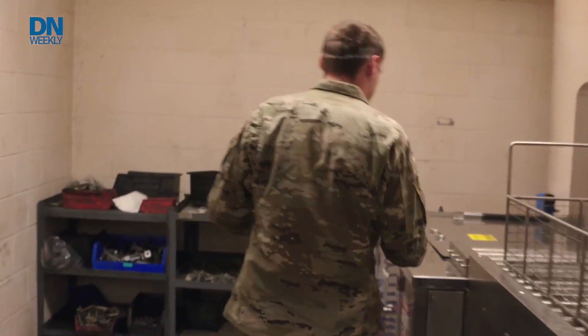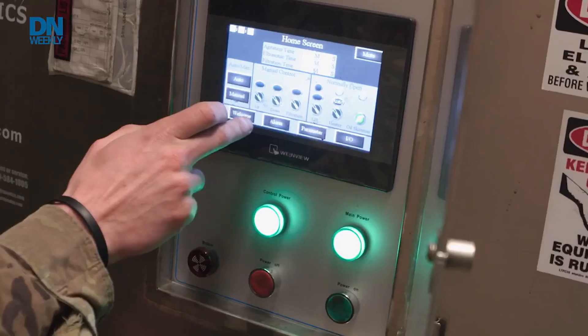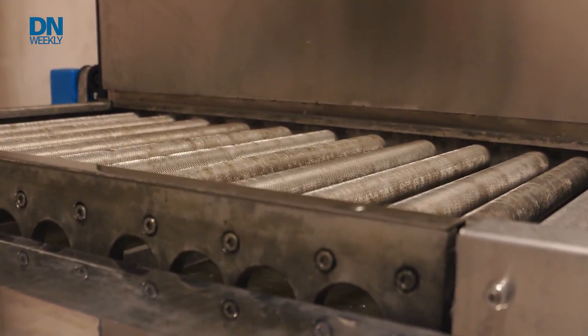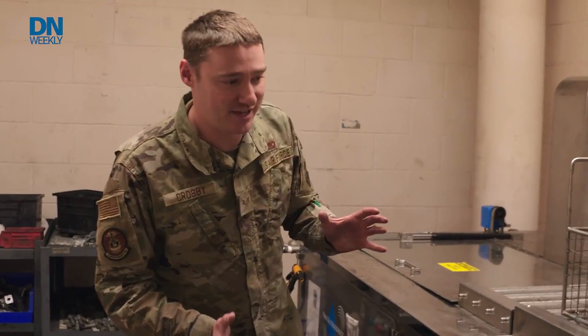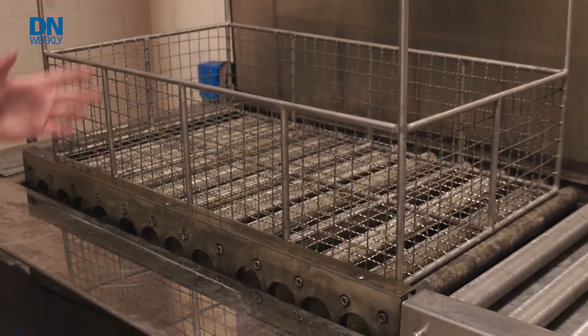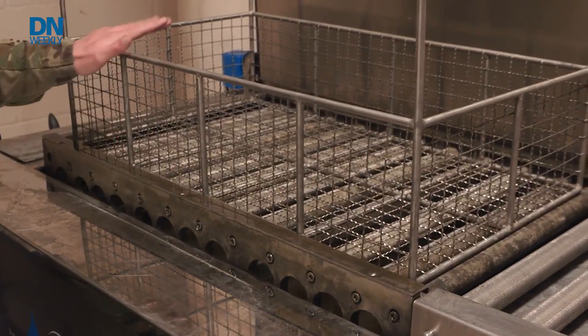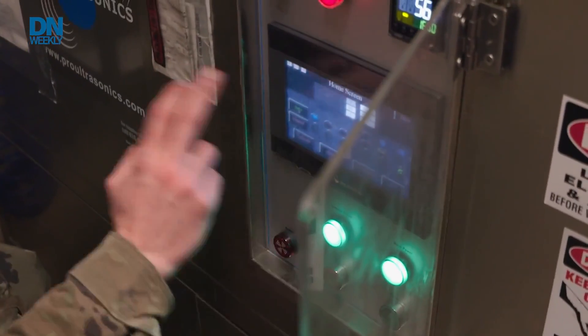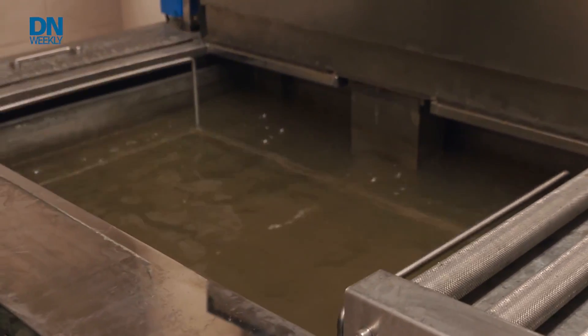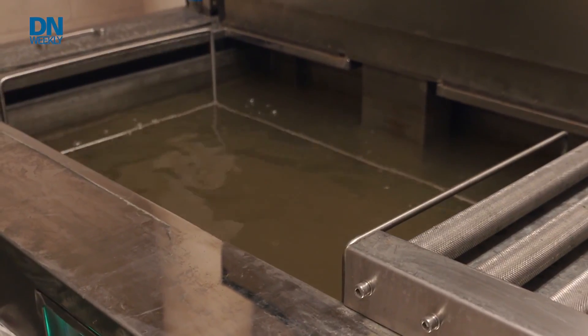This is an ultrasonic parts washer. We used to wash every single bolt by hand, one by one. This machine can do about 270 bolts a day. You load your tray full of bolts, brake keys, and major hardware. It agitates up and down for about five minutes, then sits and you hear a hissing noise — that's the ultrasonic bubbles coming in and cleaning all the debris off.